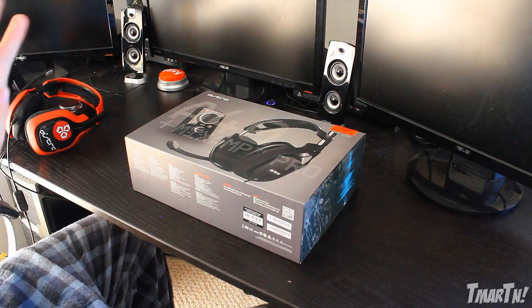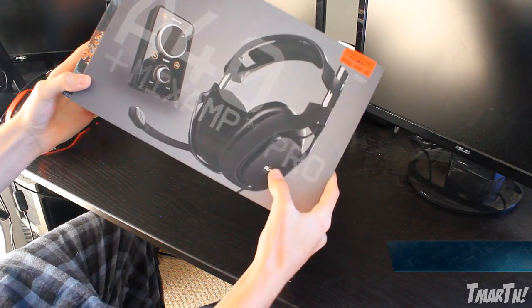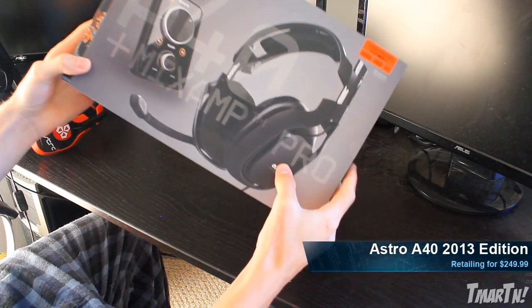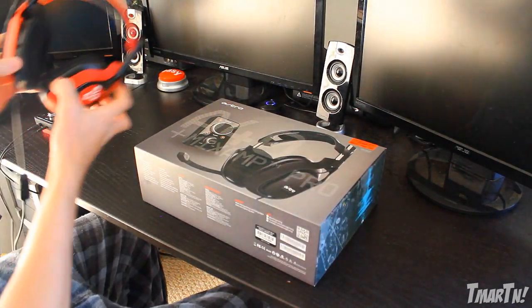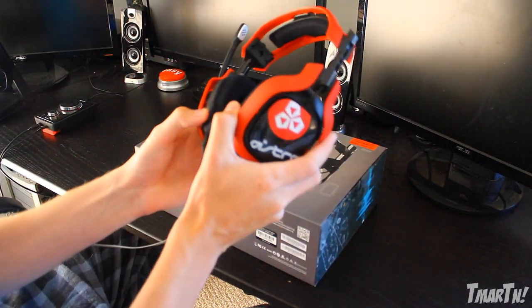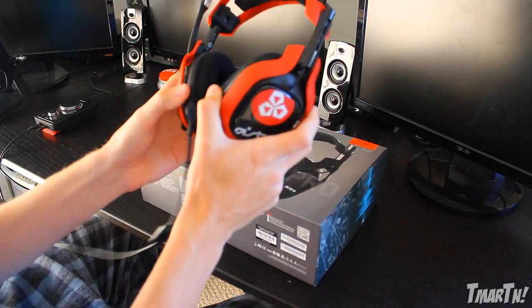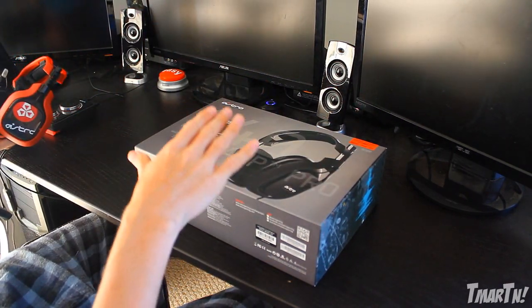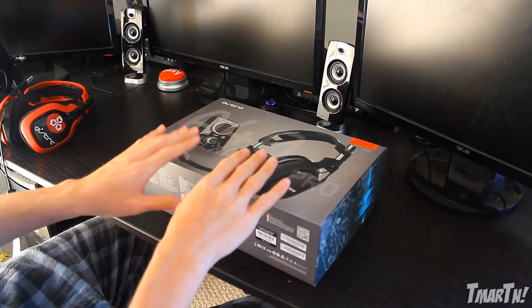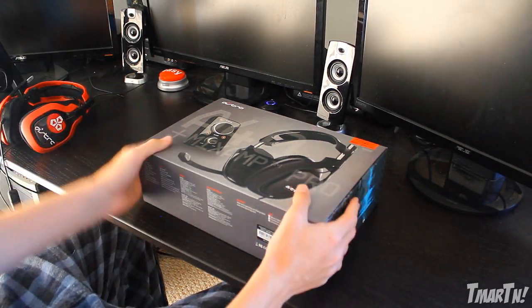What's going on guys? T-Mart here, and I'm excited about today's video because we're going to be doing a review and unboxing of the brand new 2013 Astro A40. This is the new model this year. The regular A40s have been around for a long time - they're a very well-known headset. I loved them. They look great, they sound great, they feel great. They're popular, they're old, and they're trustworthy. This is the new model of that, with some updated features that are very exciting.